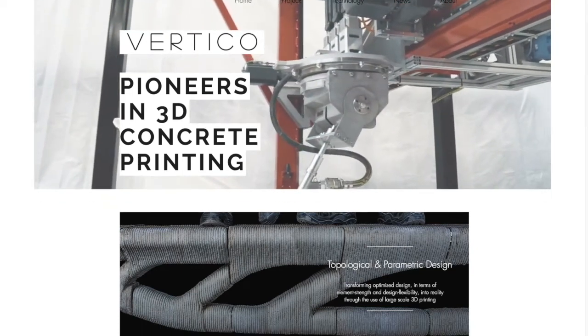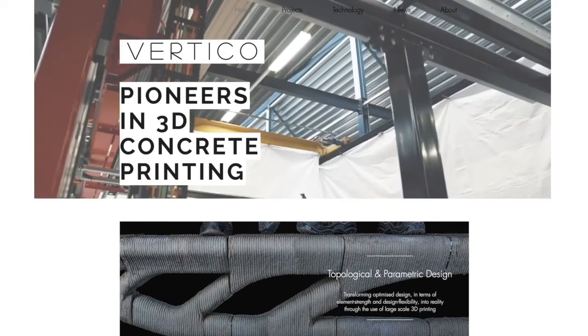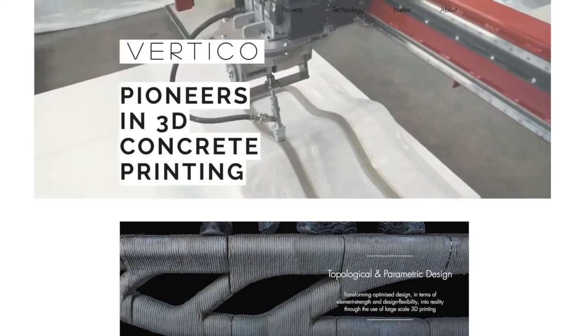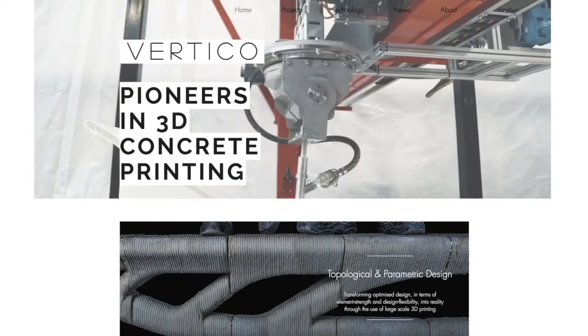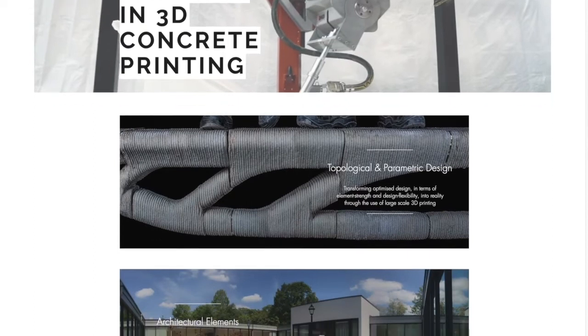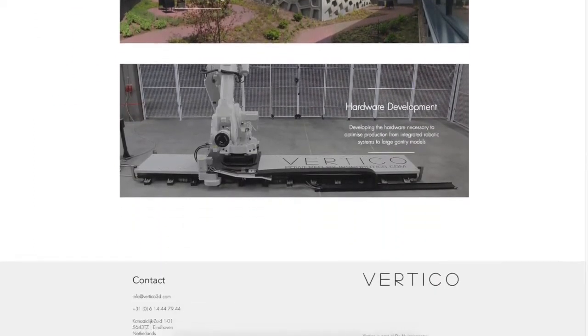The following is a conversation with Volker Ruitinga about his company Vertigo and the work they are doing in 3D printed concrete. I pulled these images from their website, which is a great place to go if you're interested in seeing more images of their projects.